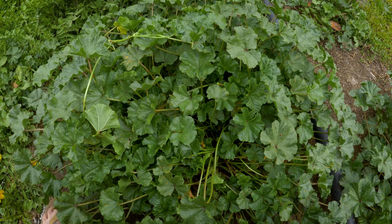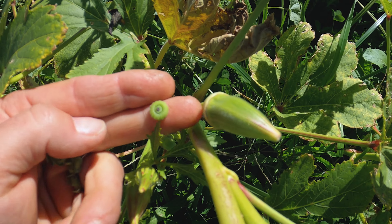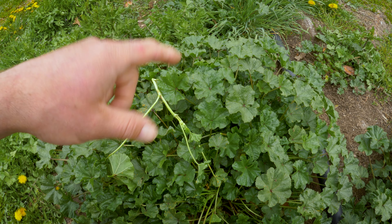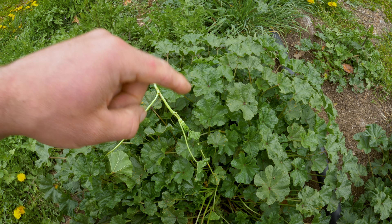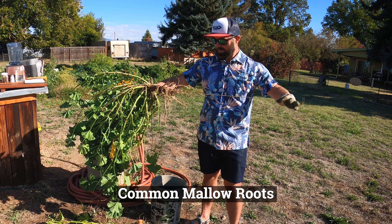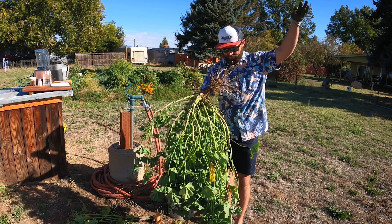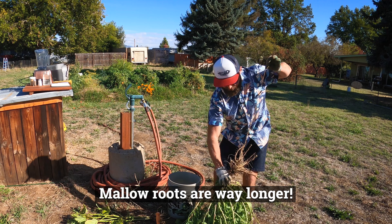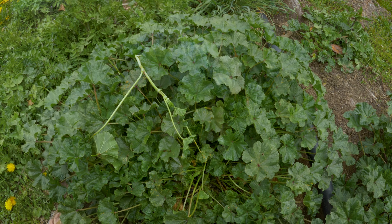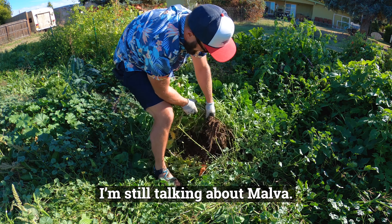Common mallow is related to okra, so a couple years ago I decided to plant some okra in my garden and compare and contrast the two — I made a video about it, link in the description. My biggest takeaway was that common mallow had much longer root systems — I'm talking five to ten times longer than okra. I would argue this plant is much healthier to consume because those long root systems go down below the topsoil and draw out more vital minerals and nutrients. The roots were so long, in fact, that I threw out my back trying to pull it out of the ground.